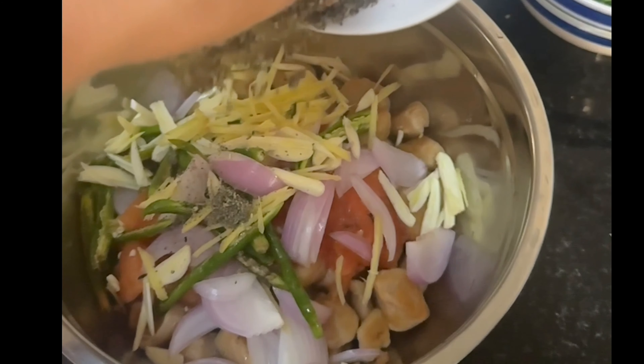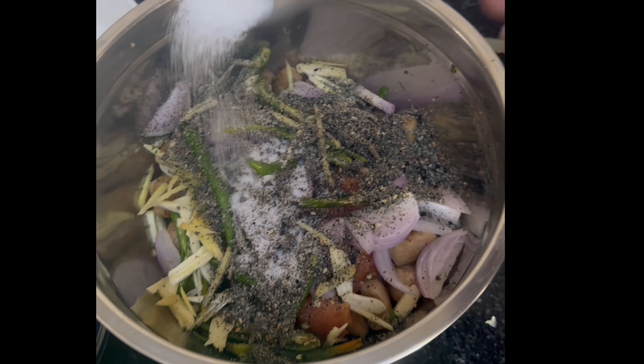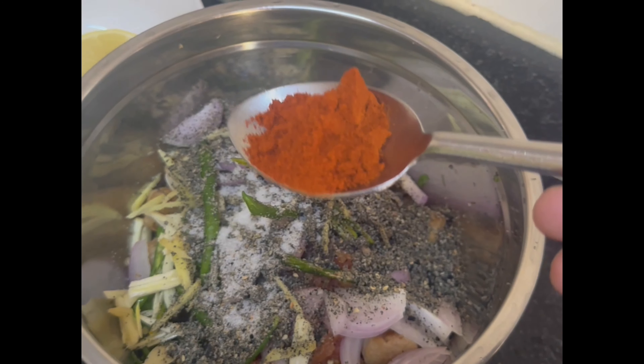After this, add roasted sesame powder, then add salt and chili powder.